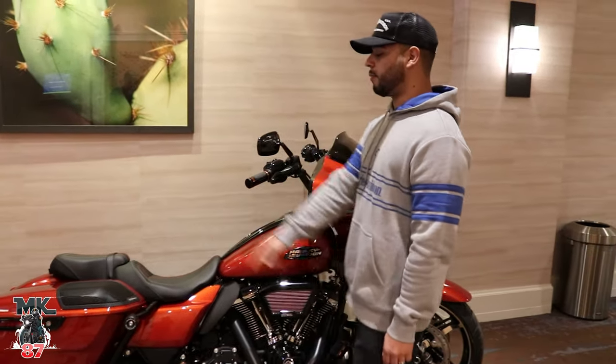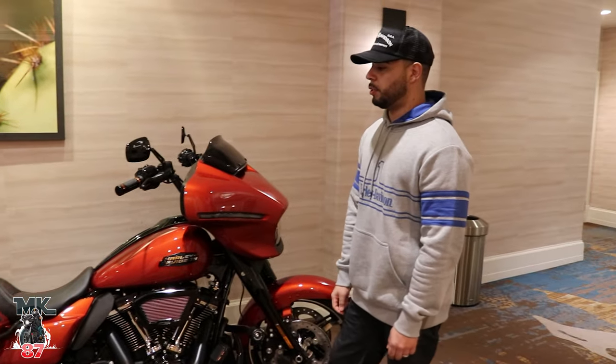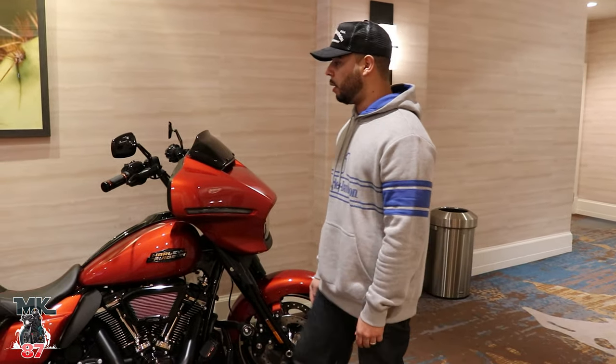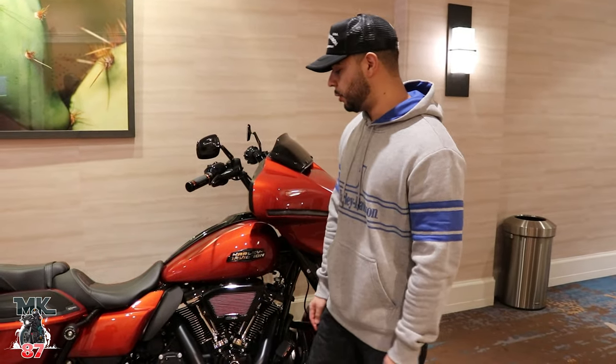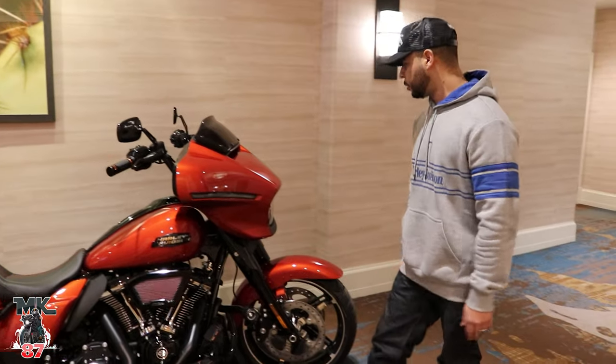This one also had the Rockford Fosgate speakers on the back as well. So there's a lot of stuff you could go ahead and order online from the website to outfit your bike to your taste, to your liking, and make it look special.